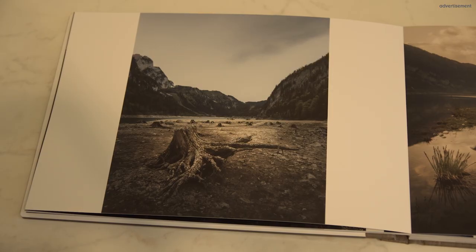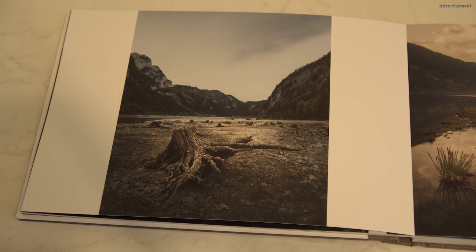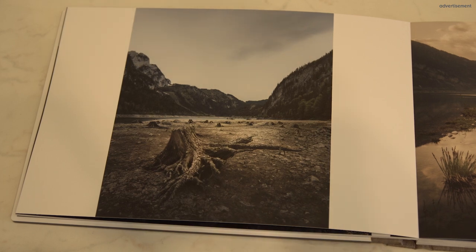It's totally different with prints. When you print a photograph and have a print in front of you, it's a kind of relaxing. You look at the photo, you really study it, you can enjoy it once more. If it's your own photograph, you can remember the feelings and emotions you had when you were out at the location and took it. You get so much more from a print than if it's just stored on your laptop or computer. It's really a big difference.